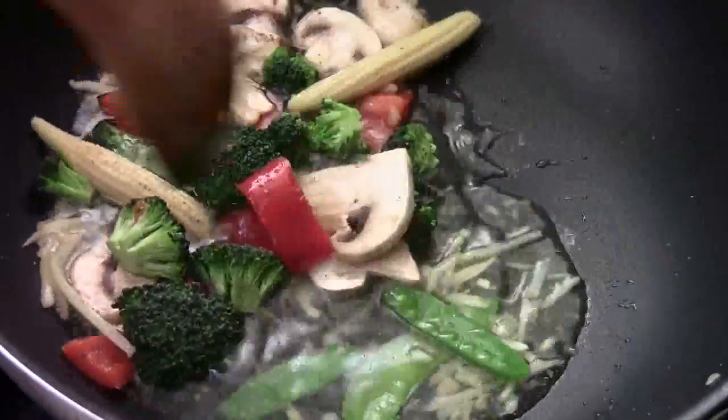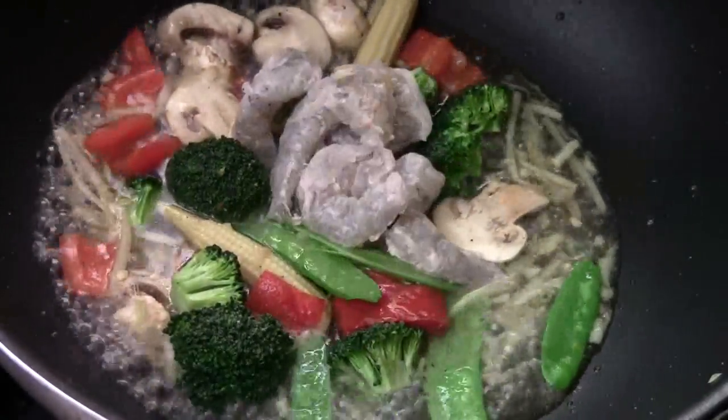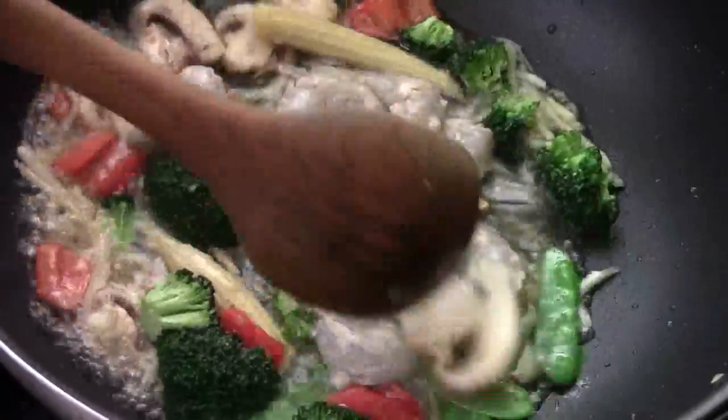We're going to let the sauce come up to the boil. Now that the sauce brings up to the boil, we're going to add all the shrimp in and give it a quick stir.